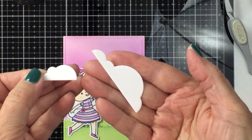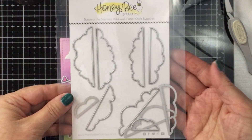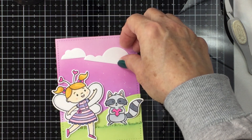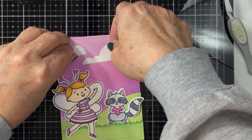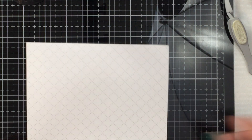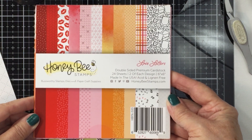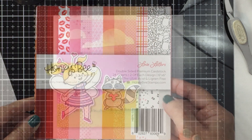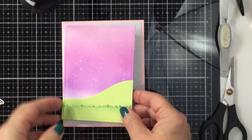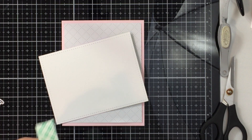I also used my A2 double stitch frames die to cut around the edge of this green cardstock so that it has the same stitching as the ink-blended panel. I ink-blended a little bit of Rustic Wilderness distress oxide ink onto my grass to darken the edges. I've also cut some clouds from the brand new Wispy Clouds dies — I love how you can layer these. I cut a couple out of white cardstock and I'm also using a piece of patterned paper from the Love Letters 6x6 pattern paper pad, which is brand new with the Love Letters release.